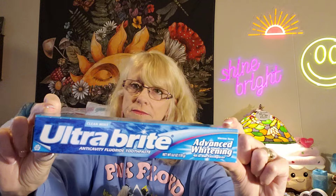I found the Ultra Bright Toothpaste Advanced Whitening — and this is six ounces. That's a big tube of toothpaste, the biggest tube you could find in there. I was proud to see that for $1.25.